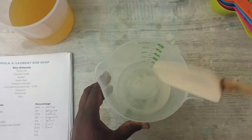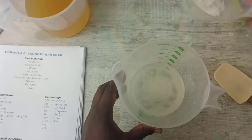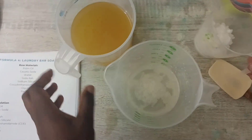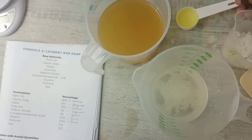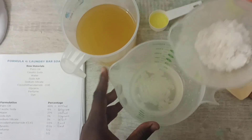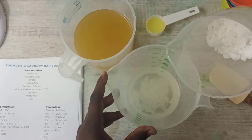Okay, and then the next step is for me to get the caustic soda into the water, and then pour it into our palm oil. I also have my perfume but I'm not going to add the perfume now — a little bit later on. So now I'm going to pour the caustic soda into the water mixture.